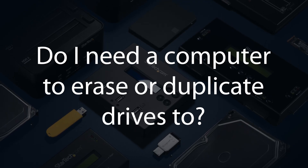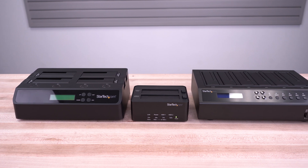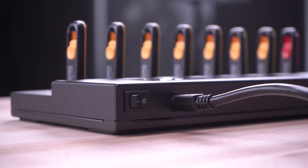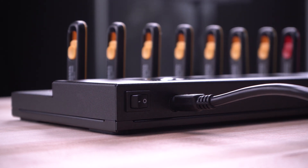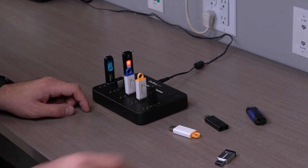Do I need a computer to erase or duplicate drives? No. All duplicators and erasers are standalone and can operate without a host connection. Some models do not have docking capabilities, ideal for IT administrators that want to perform secure data backups without access to drive contents.